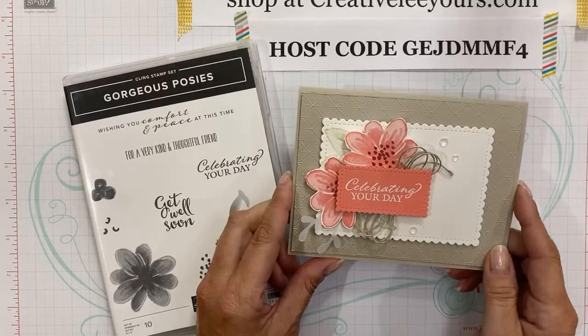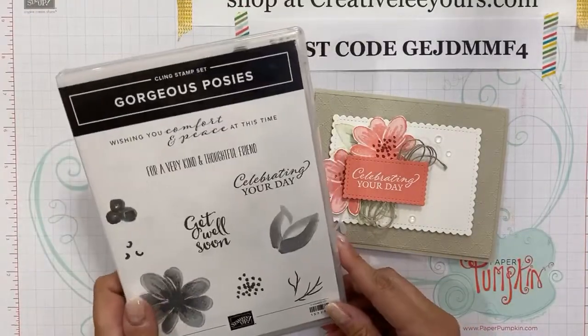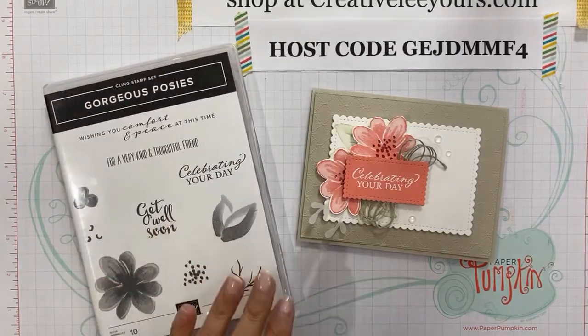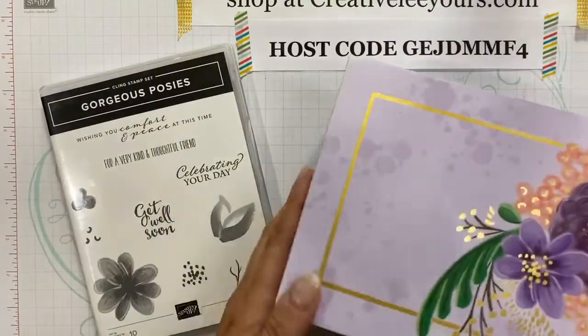Hey Terry, so glad you could join me today. Hey Ginger, glad you guys are jumping on. So I am featuring the Gorgeous Posies stamp set. This stamp set is sold separately but is a coordinating product to the Gorgeous Posies project kit.